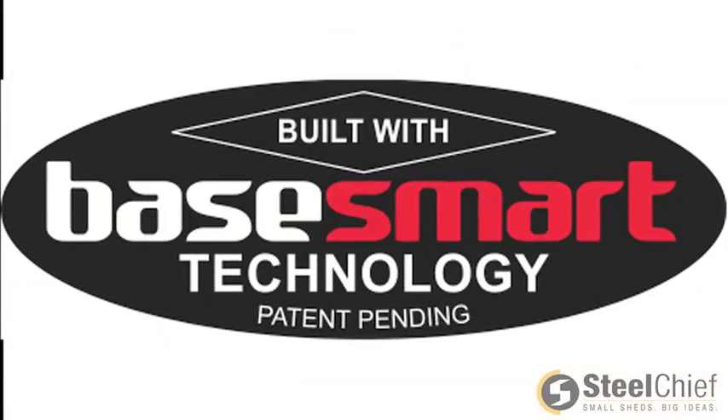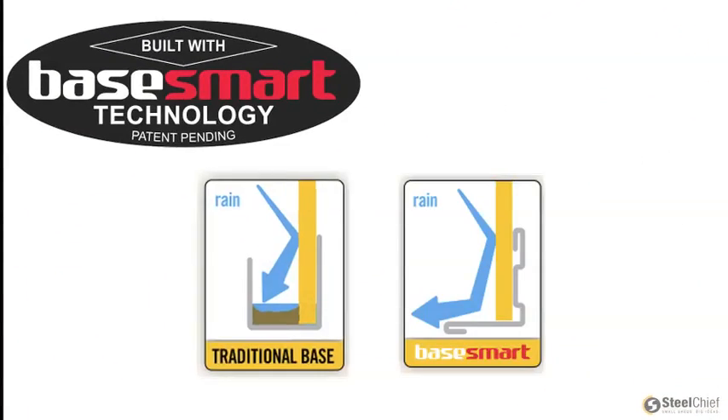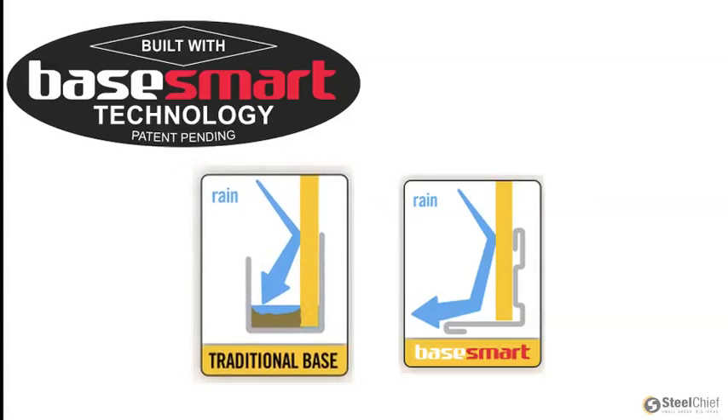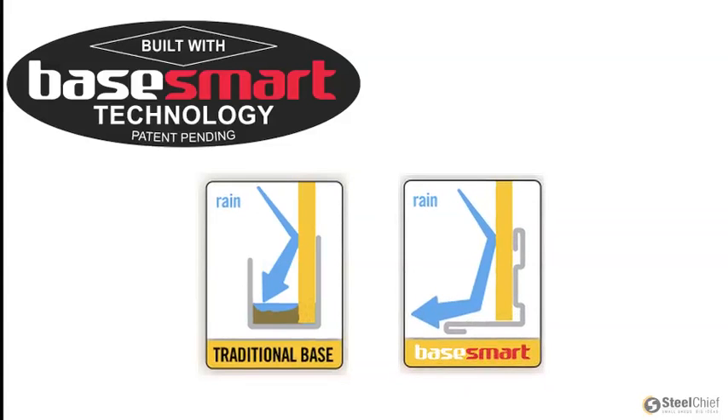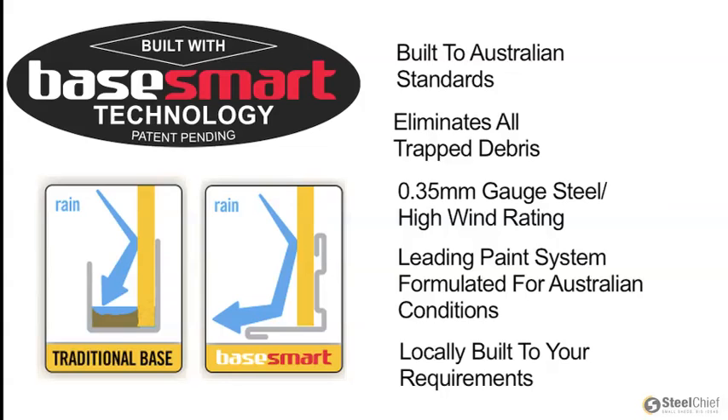Steel Chief has built your shed with BaseSmart technology. Instead of the U-shaped rail, the BaseSmart is a strong L-shaped structural piece which will not collect any unsightly debris. This eliminates any chance of premature corrosion. BaseSmart has more positive fixings to the shed walls, which increases its wind loading to N4 — the highest rated small shed in the market.